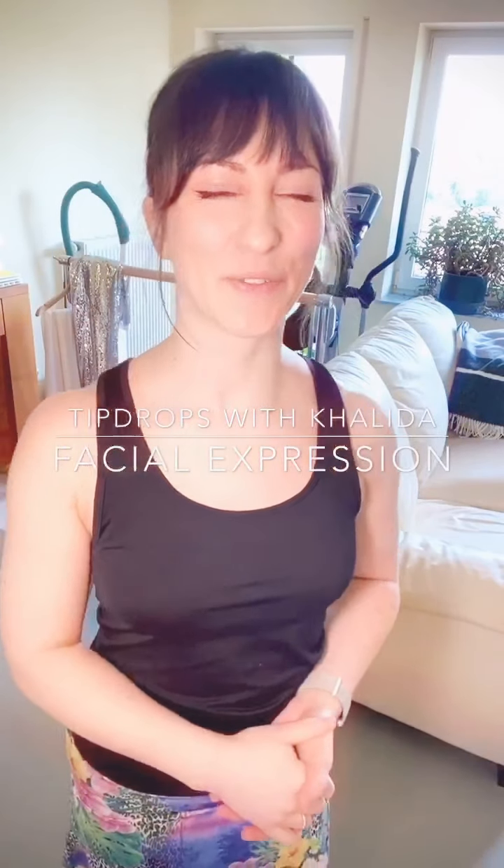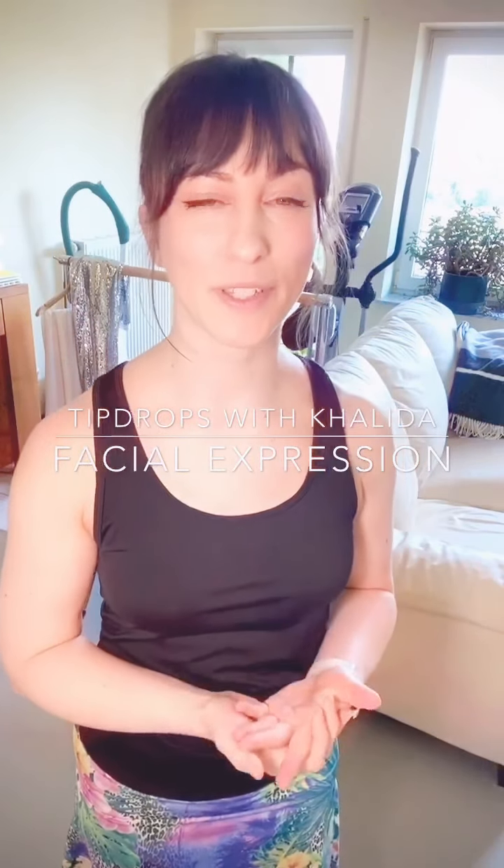Hello. In today's video, I would like to share some tips on how to work on your facial expression in dance. This is a question I received from a couple of people, some of them were participants in my posing for pictures online workshop, which was earlier this month.